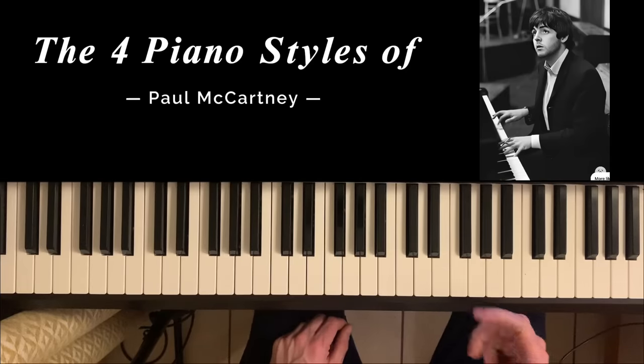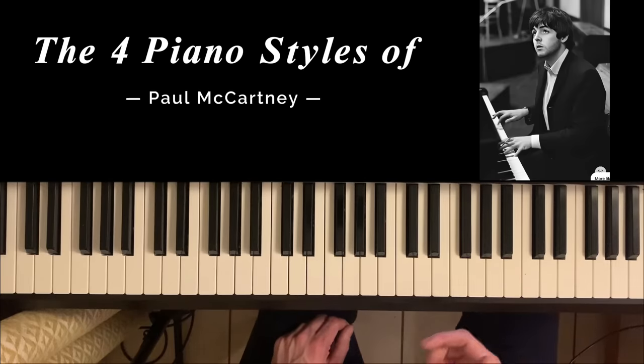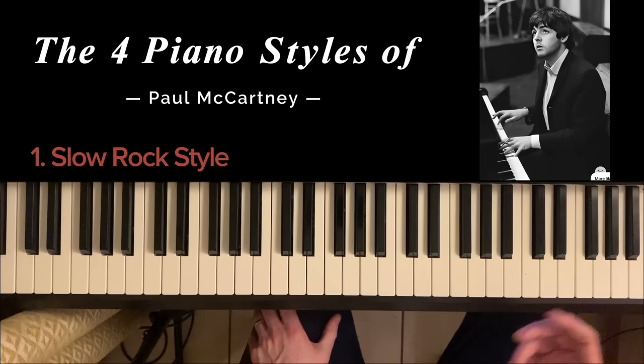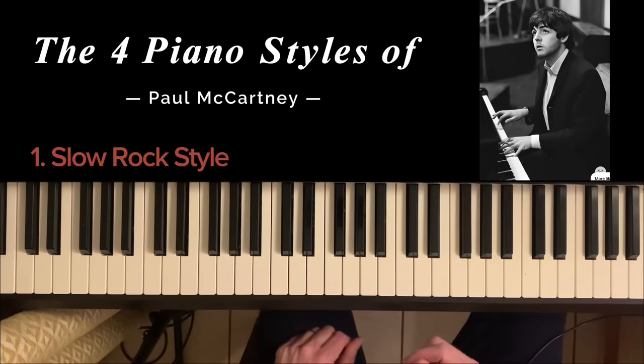In this video I'm going to show you what I consider to be the four main piano styles of Paul McCartney, and all the examples are from the Beatles era. The first one is what I'm going to call the slow rock style. This is heard in songs like Hey Jude and Let It Be.